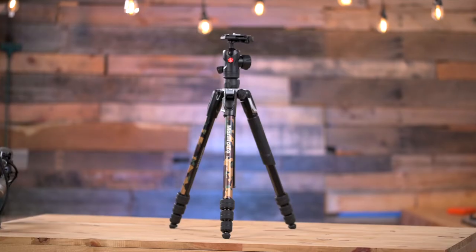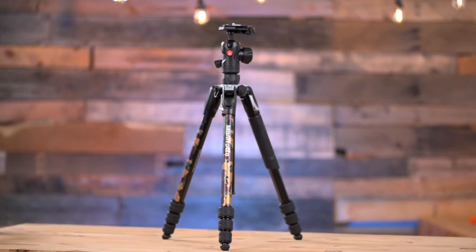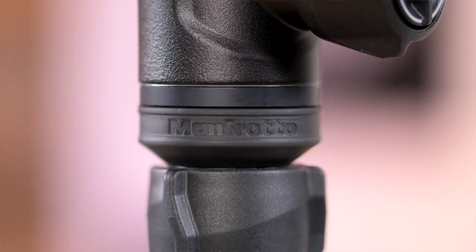Looking for a unique travel tripod? Manfrotto may have just what you're looking for. This is the BeFree Advanced Camo Travel Tripod by Manfrotto.